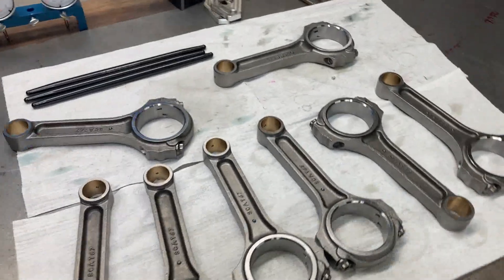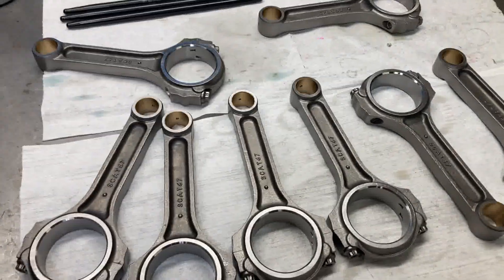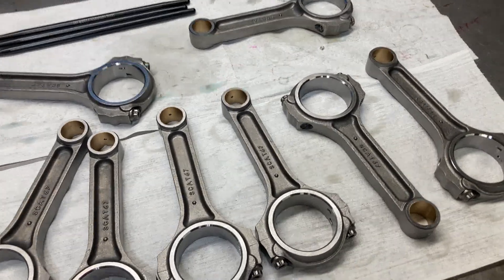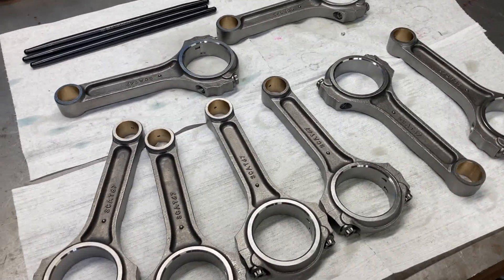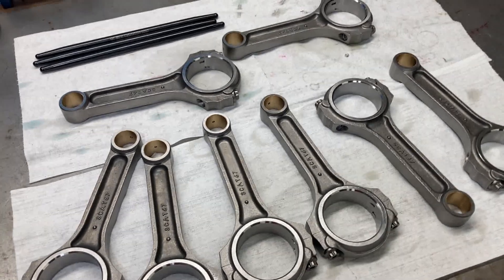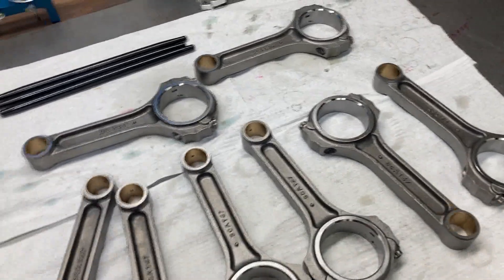Hey, this is Brent with Lykins Motorsports. This is a set of eight SCAT I-Beam 6700 Big Block Chevrolet rods. They are going to be part of the rotating assembly for the 465 cubic inch tunnel port street engine that I showed the head assembly for a week or so ago. So this is going to be the rotating assembly.